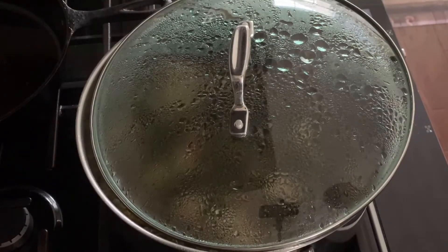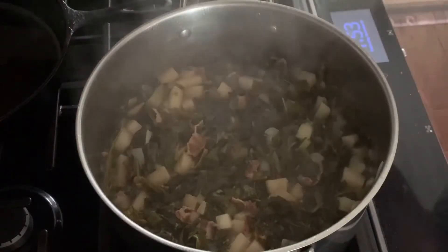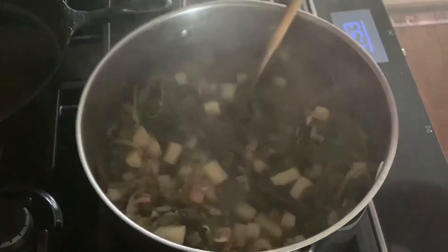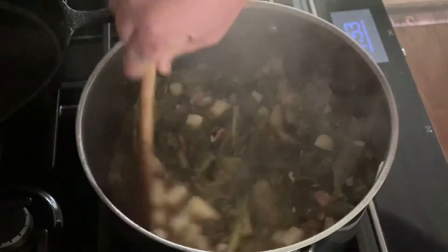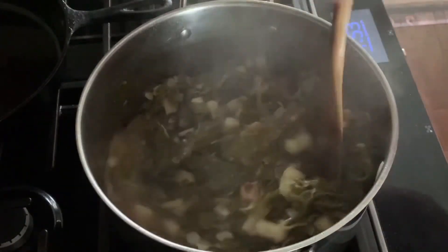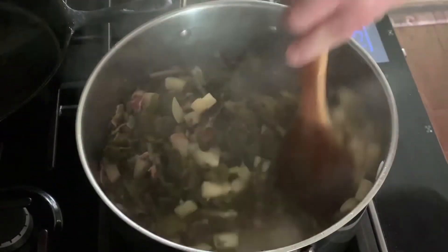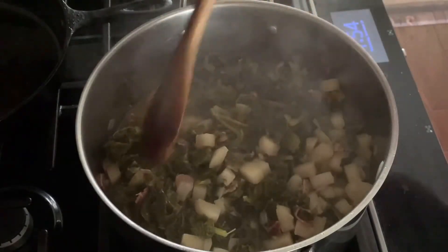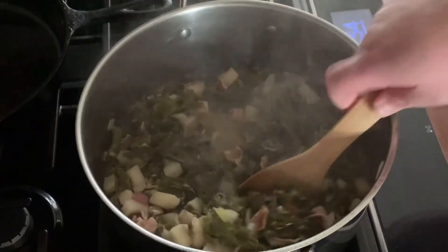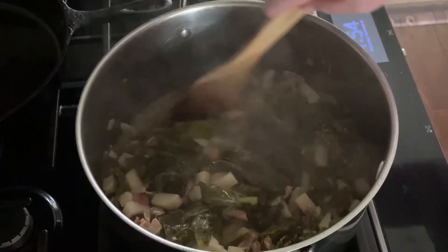It's been roughly an hour since we put our greens on. You can see they're starting to cook down really, really nice. These are for Thanksgiving tomorrow. About another hour or so these will probably be pretty good. They're getting really nice and tender, dark in color — see that? That's what we want.